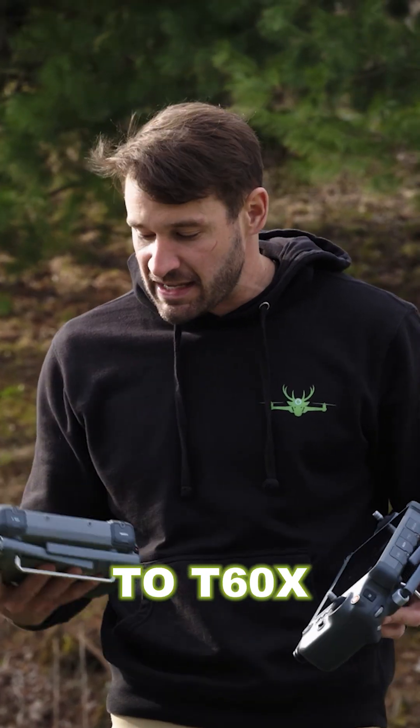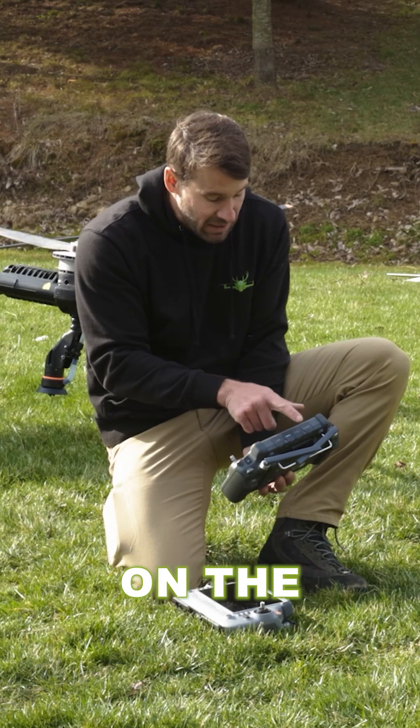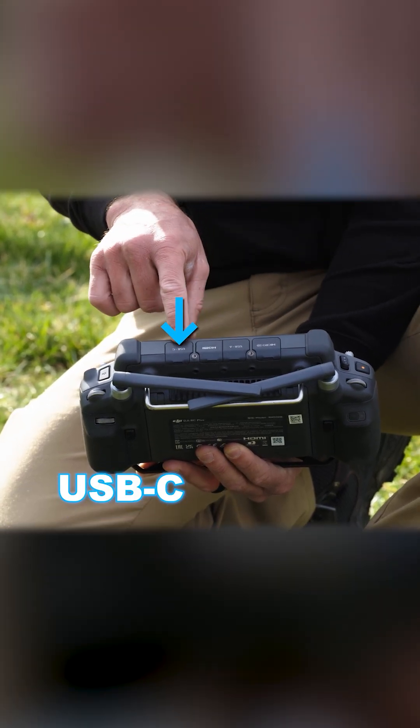The controllers are basically the same thing going from a T50 to a T60X. On the T50 controller we have all these different outlets on the top of the controller: micro SD, USB-A, HDMI, and USB-C.